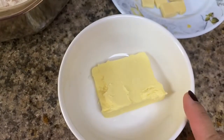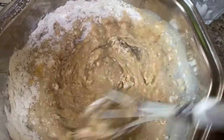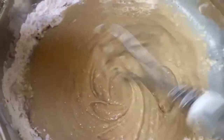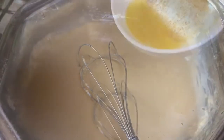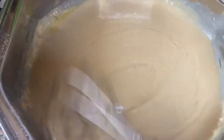Ito po yung butter natin, imi-melt natin siya after. Ito yung ating cheese na ilalagyan natin sa gitna kapag okay na siya. So, imimix natin siya ng dahan-dahan hanggang sa magbago na yung kanyang texture. Ilagay ang butter — okay, imimix natin. Makita yung iba na yung texture niya. Pwede na yan.